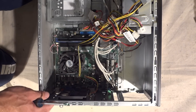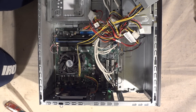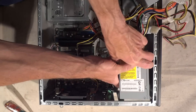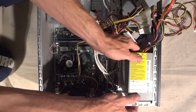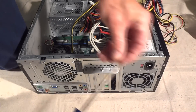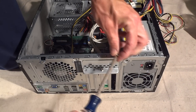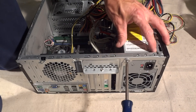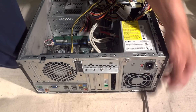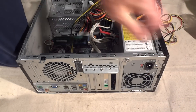I'm going to go ahead and put the old one off to the side. I've got my new power supply, so I'll slide this into place. Then I'll take the four screws I pulled out before and screw those back in. Done with that.